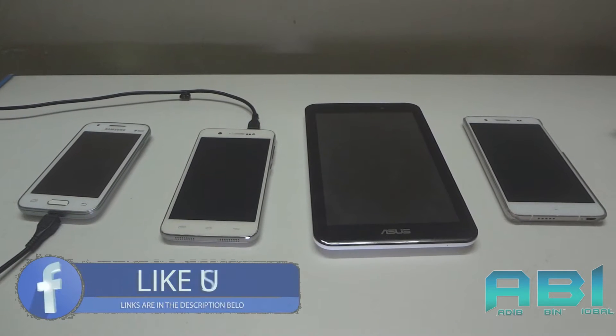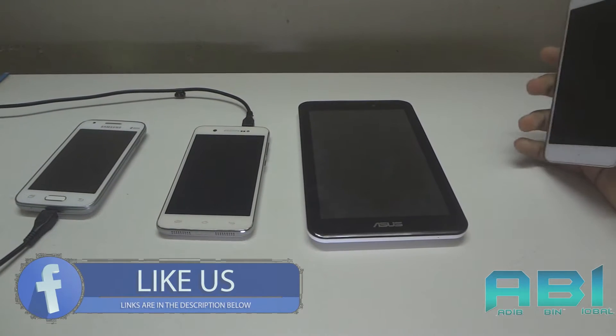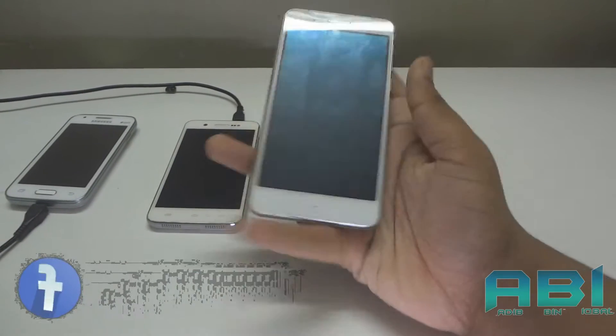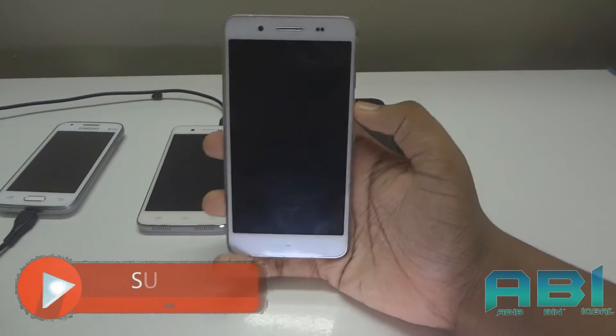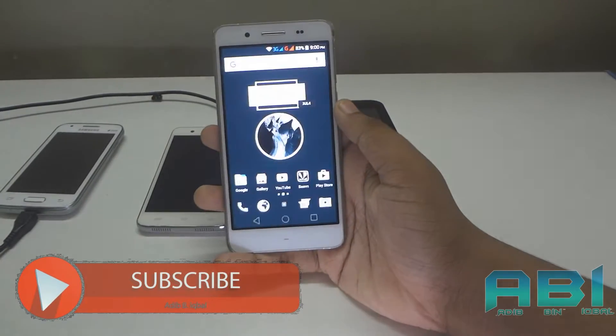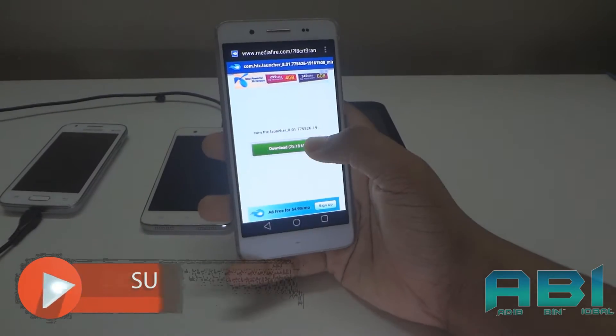HTC has recently released their Sense UI launcher for every Android, but it's currently in a beta version so you can't get it from the Play Store. But that's not a problem — you can download it from the given link below. All you have to do is go to the link; I have already opened it and it's downloading.